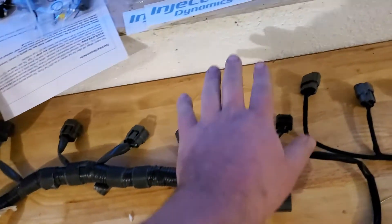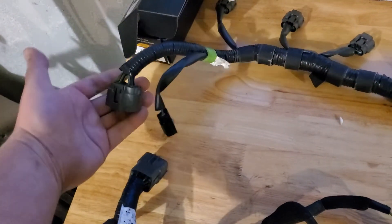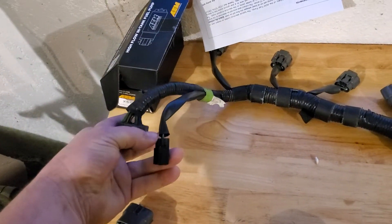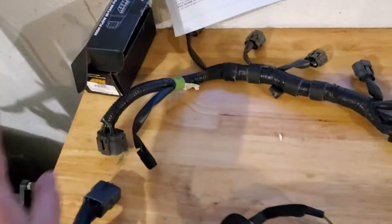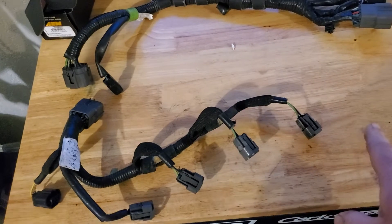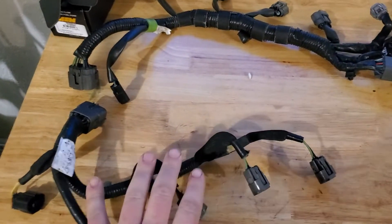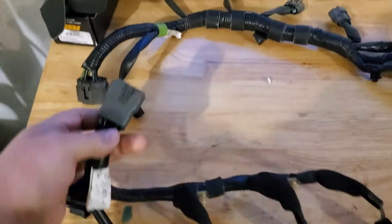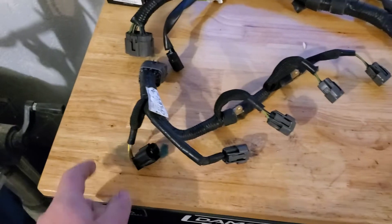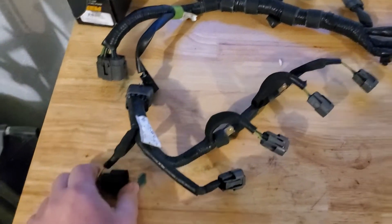Two big plugs come out on the right side of the engine over by your high pressure fuel pump, and then there's your main plug on the left side of the engine. This is also part of the VTCS stuff. And then this is your direct injection harness for your factory injectors underneath your intake manifold — you see the big gray plug that comes up on the side, and the sensor for your high pressure fuel rail.